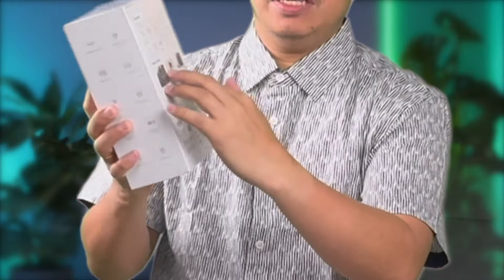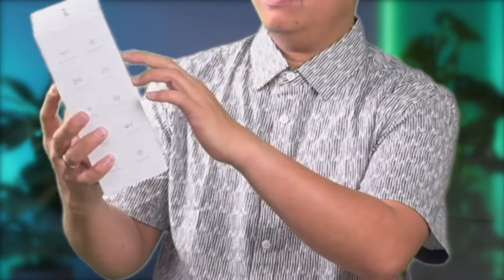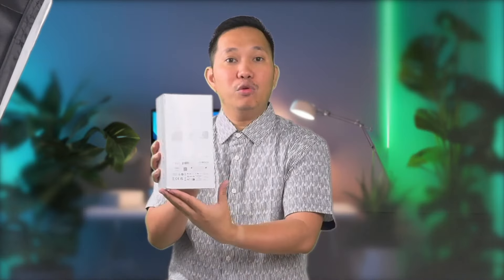Now, let's flip it to the back for a quick rundown of what's inside the box. We have the Insta360 GO3 itself, the action pod, charge cable, quick start guide, warranty card, magnet pendant, pivot stand, and an easy clip. We're going to remove this shiny plastic first.